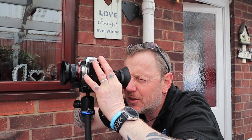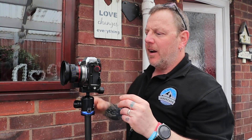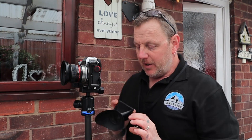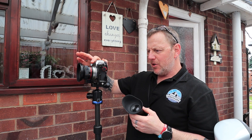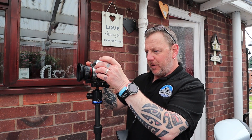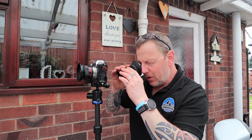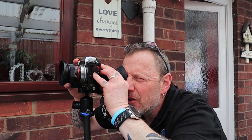Every time I adjust I check and look at the top of the lens to see roughly where it's lined up. When I go to take the picture I put it on a two-second timer so there's no camera shake, hit the button, and let it take the picture. Then I press on the back of the camera, zoom right in to 100%, get the loupe back up, and have a look to see how sharp it is.